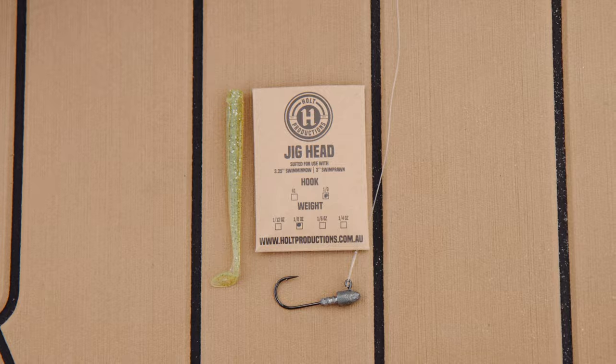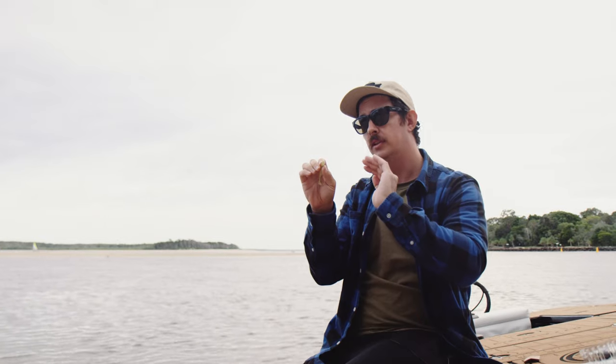There's a heap of different ways you can rig the swim minnow: jig head, weedless, weightless, and we've got our own that suits the profile of the head perfectly.